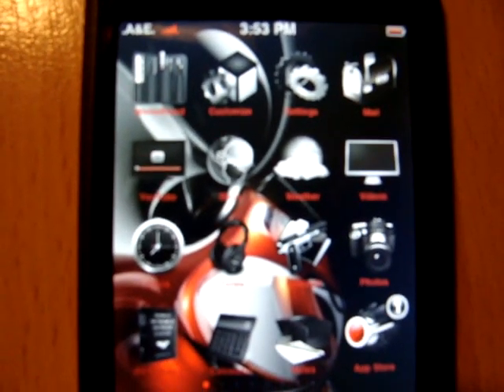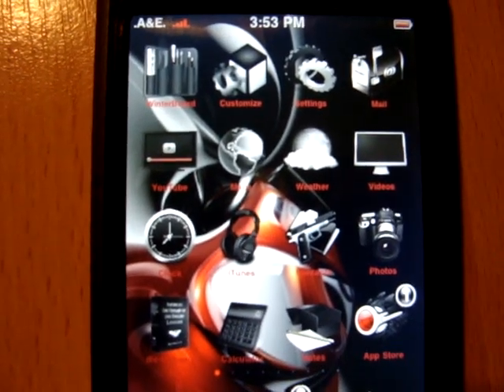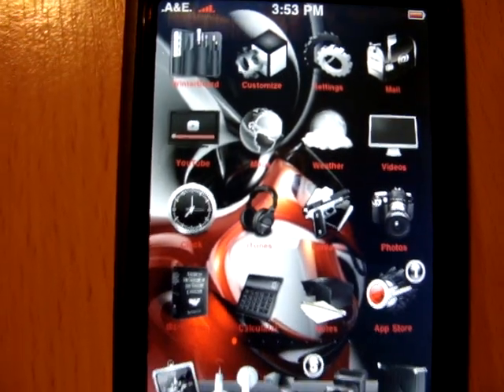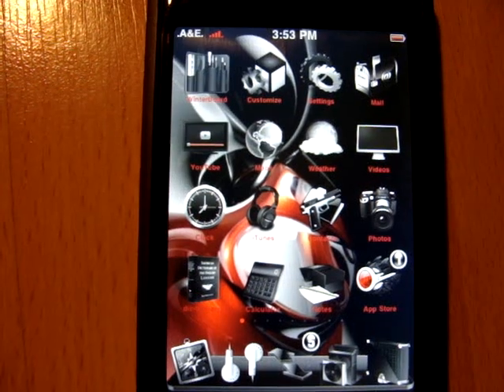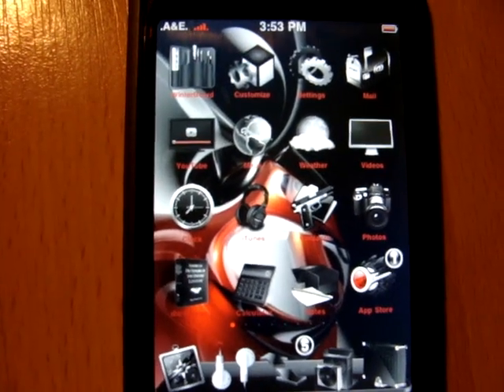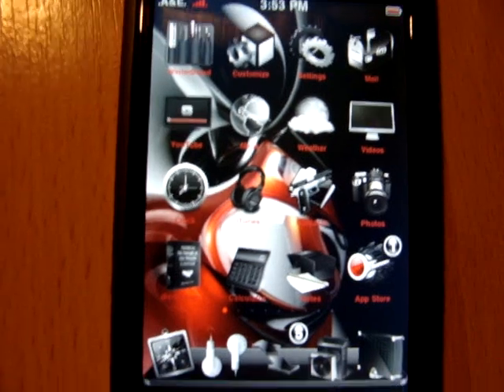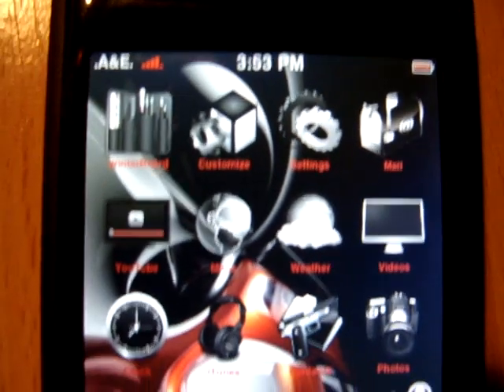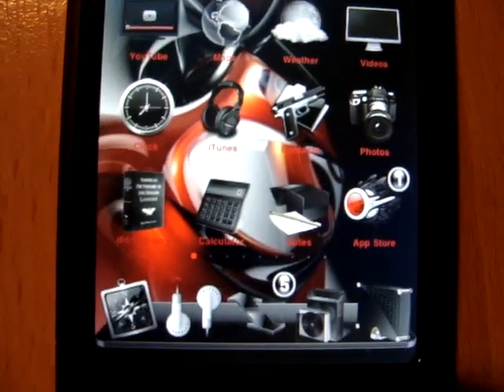I've been building this theme since version 1.1.1, so it's basically a collection of icons that I've found throughout the years that I liked. I'm not going to run through all the names of the stuff I have because I just have way too much.